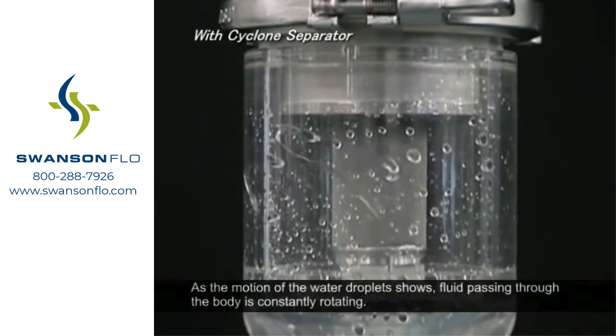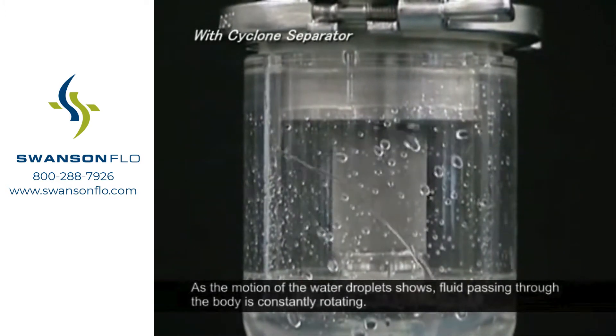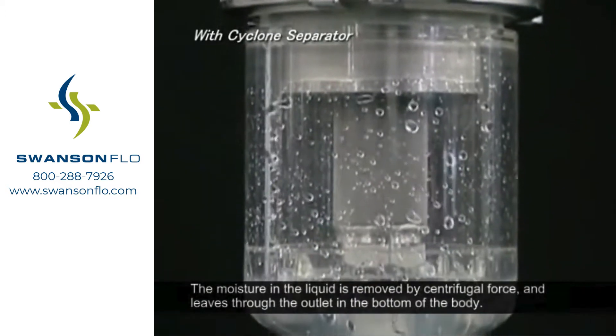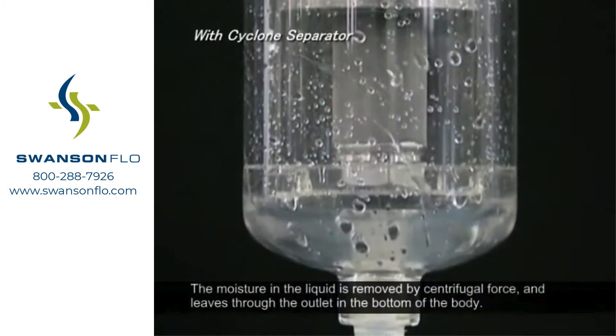As the motion of the water droplets shows, fluid passing through the body is constantly rotating. The moisture in the liquid is removed by centrifugal force and leaves through the outlet in the bottom of the body.